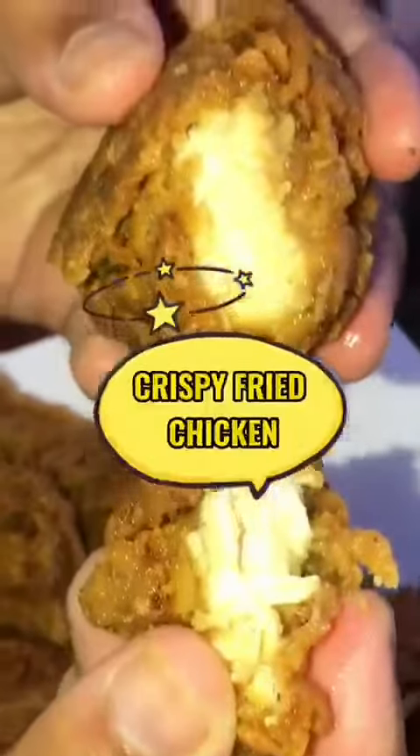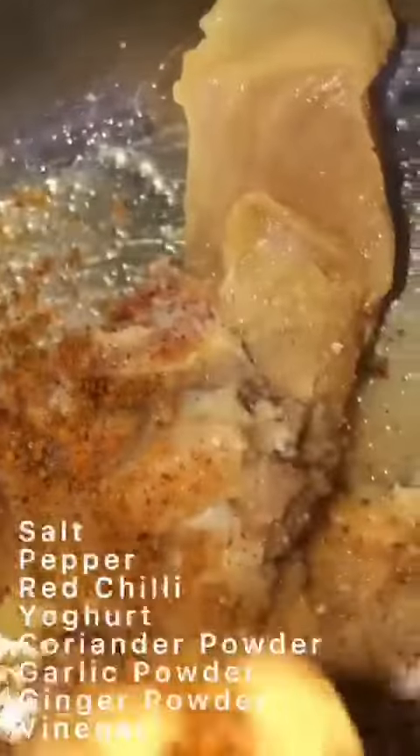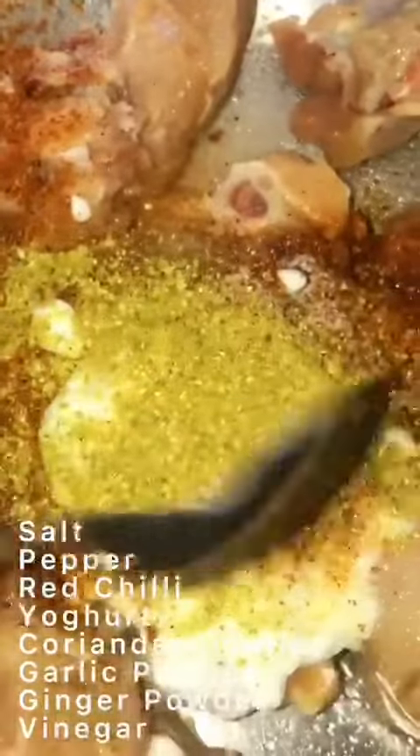Hi guys, today we're going to make crispy fried chicken. This recipe is amazing for iftars and especially if you have children at your house. First, marinate your chicken with all the spices given on the screen, making sure you use them according to your taste.